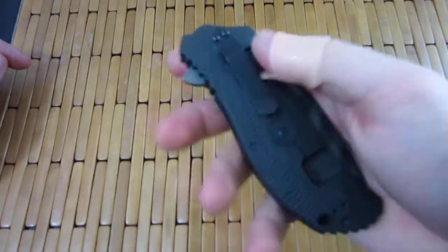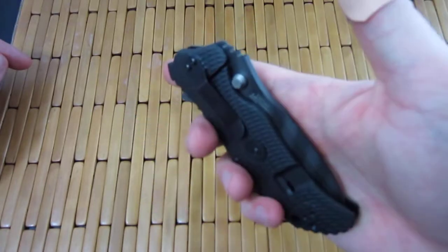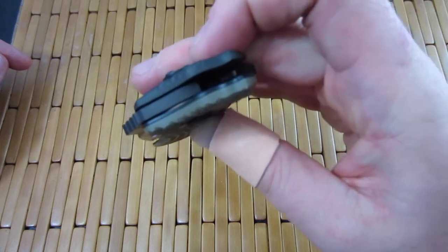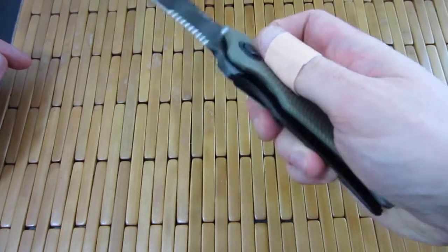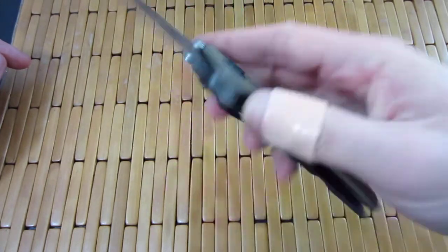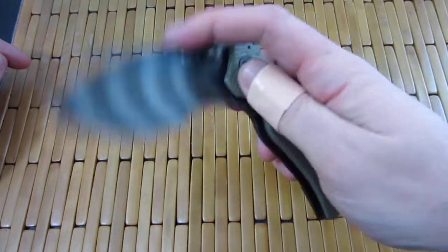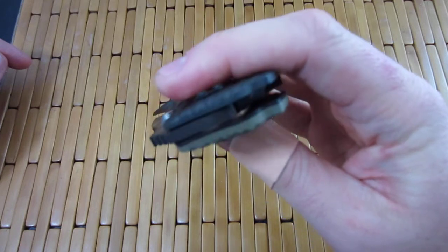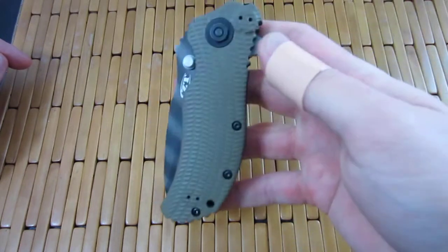Got these nice big thumb stops right here that hit steel liner and titanium. So you're not going to get a lot of blade wear-in or the blade starting to move back. Great system. You can see where it's starting to already kind of make contact there.